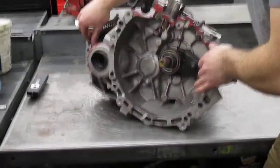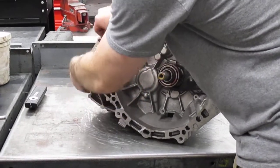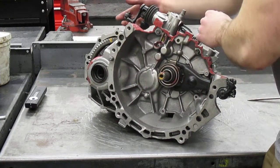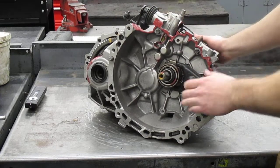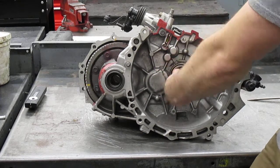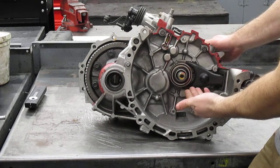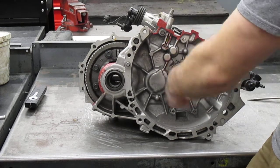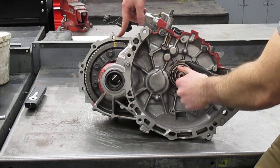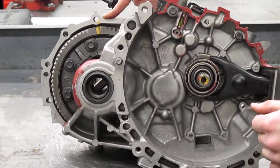We're going to line these up real fast. Got the top lined up — it's in sixth gear. So it's one rotation on the input shaft, two rotations, three rotations — and it's about three and a quarter until this has turned one full rotation. So like I said, it's about a three and a quarter to one ratio on sixth gear.